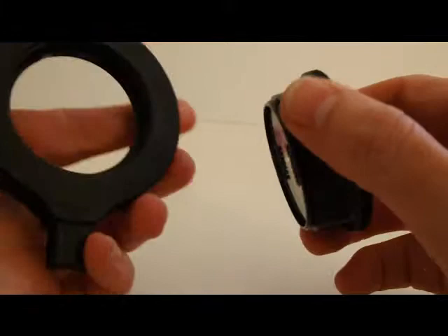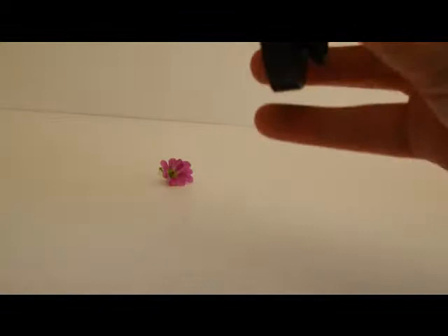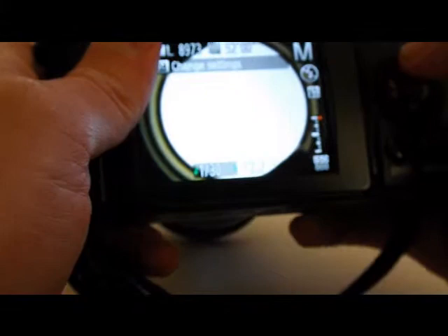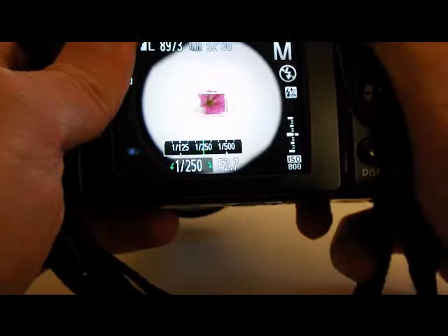How to take shots with the Raynox 250. This is the adapter — the small lens just screws in there, then you get the magnification. You use this with either a DSLR or a superzoom camera, like the one I have here, which is the Canon SX-40.